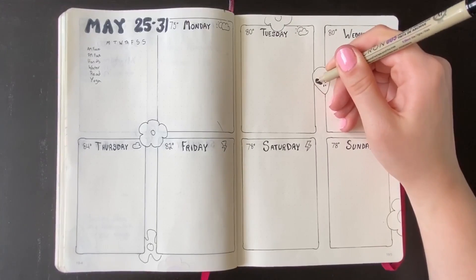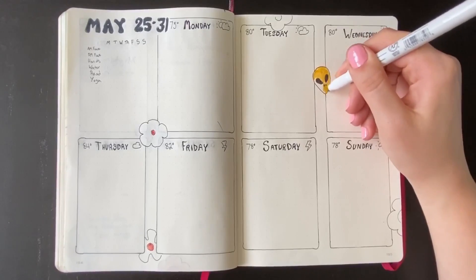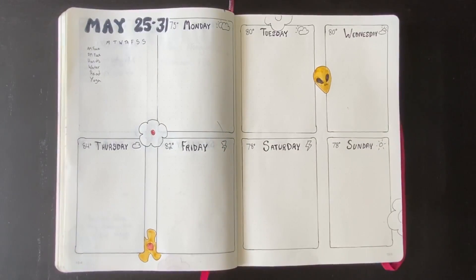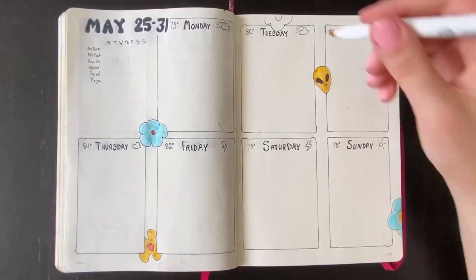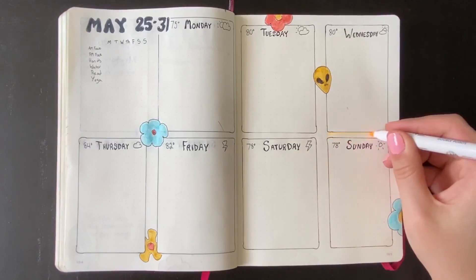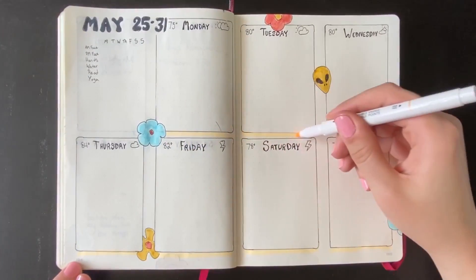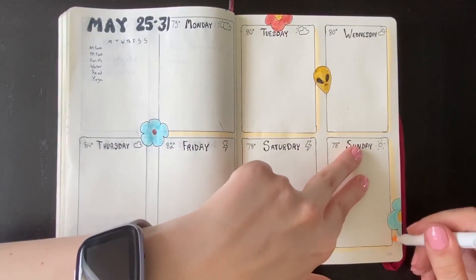I added in my habit tracker in the top left, and now I'm going through adding a little bit of color. I'm using Zebra Mildliner highlighters — I can link to these in the description below. I have four colors that I'm using for every May spread this month. This was definitely where I noticed the biggest difference using the Microns. With my gel pen, I was getting a lot of smudging when going through with color — it would pick it up and drag it and get the color all muddy. But now I'm getting really beautiful, pure colors. They look great as the drop shadow and I'm not having any trouble going over these lines. It's amazing.